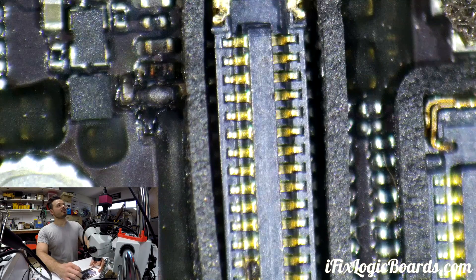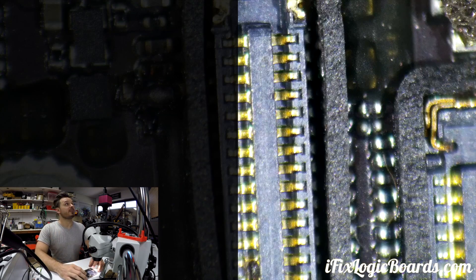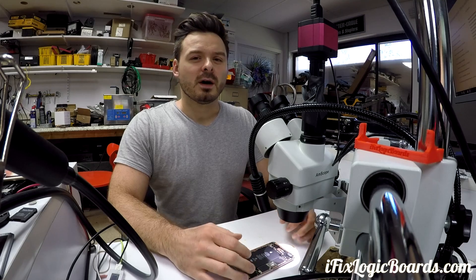The problem is right here where you have a burnt backlight filter. When you put a good screen on, you'll actually see half backlight on the left side. This is something I'm getting quite often.